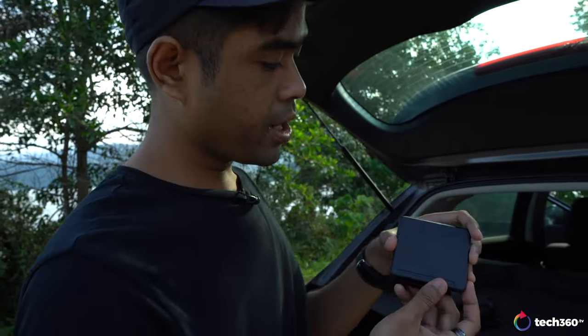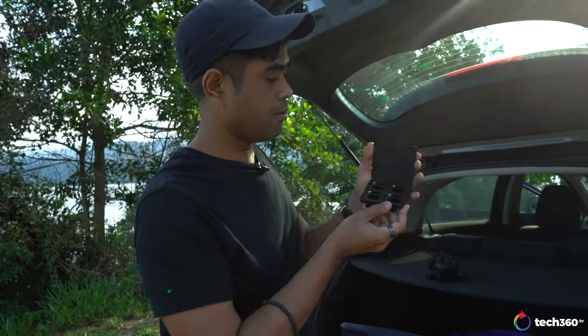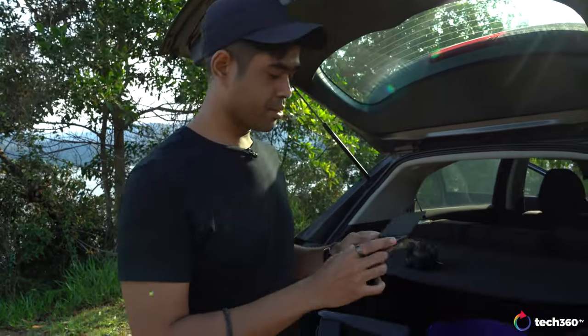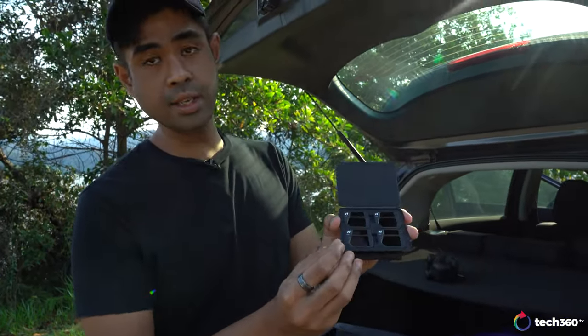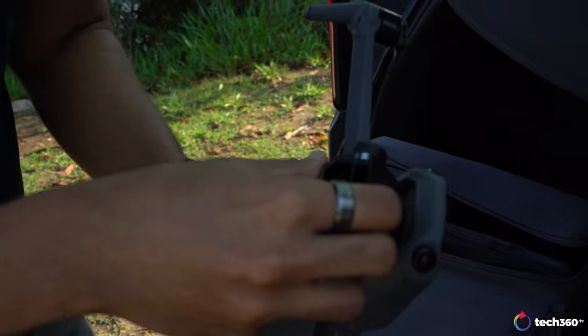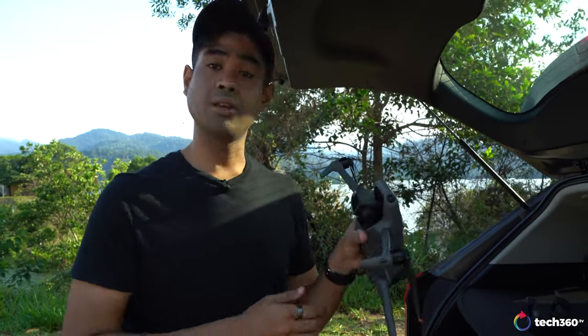DJI provides a set of really nice ND filters. Since it's quite sunny, we're going to fix the ND16 version on. Just snap the old one off — it's magnetic — and snap the new one on. That's basically it and you're ready to fly.